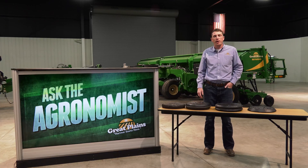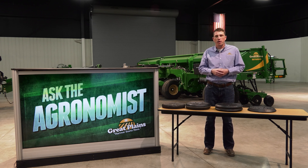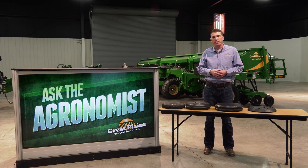Hi everyone, I'm Blake Burkamp, and welcome to Ask the Agronomist, where we answer commonly asked questions about Great Plains products. Our question today states that sometimes our drill struggles to close the seed trench when in tough, wet seedbed conditions. This impacts our germination and emergence rates. What could we do to help improve our stand?